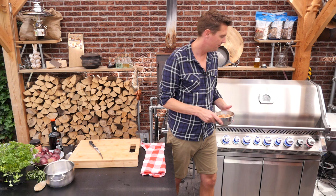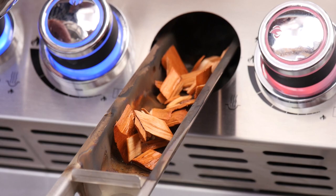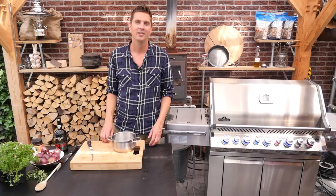We'll put in our wood chips. Opening up the wood chip tray, close it up, and turn on the burner. Our steak is slowly coming up to temperature. Now it's time to prepare our sauce.